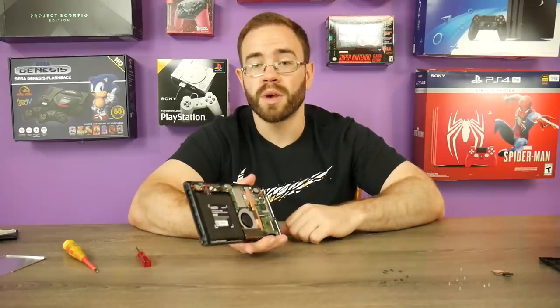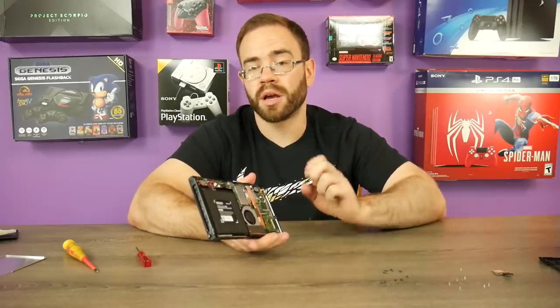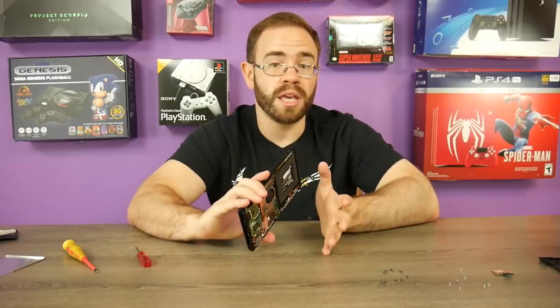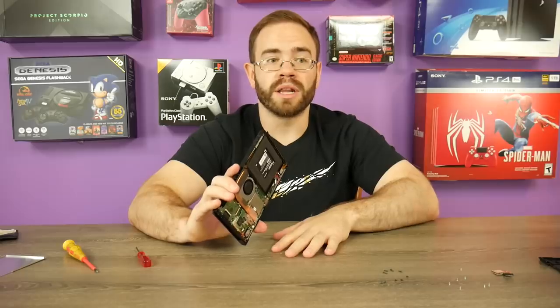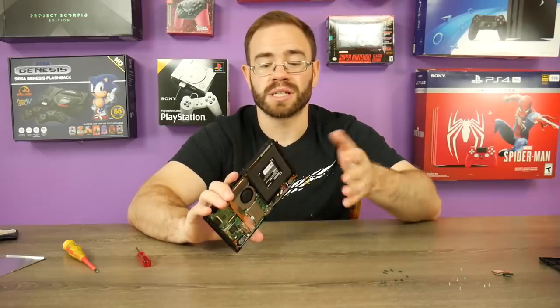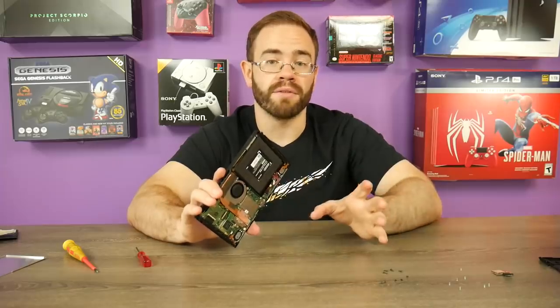It's kind of tough to recommend people doing this unless you want a second Switch and already own all that stuff. This is a good second Switch — I already have a dock and several pairs of Joy-Con controllers, so now I have another Switch I can take elsewhere. For anyone concerned about possible damage from eBay purchases like this, maybe just get the one guaranteed with a warranty for about $150 for just the tablet portion, if you already have everything else.